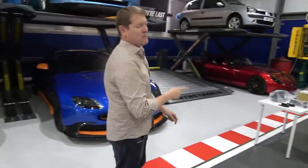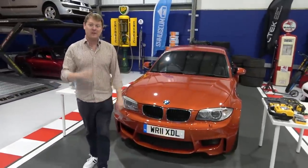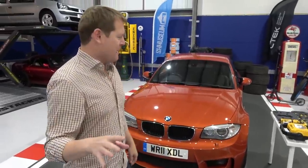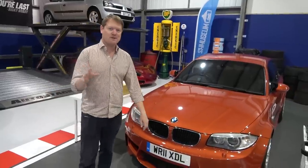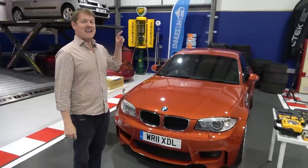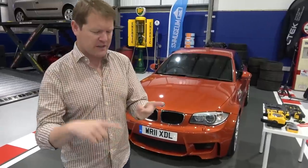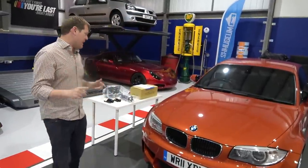But this particular example of the 1 Series M Coupe happens to be a very high mileage one — it's almost 100,000 miles, about 150,000 kilometers, but all with one single owner. We took it over to Revolve to pop it up on the ramps and do an inspection, and it turns out it's been really well looked after. We will of course need to do some servicing, the diff is playing up, we'll have to change a few of the liquids, and we're going to be doing plenty of upgrades as well to come.